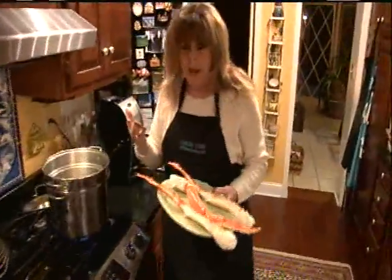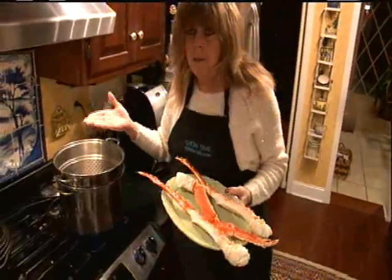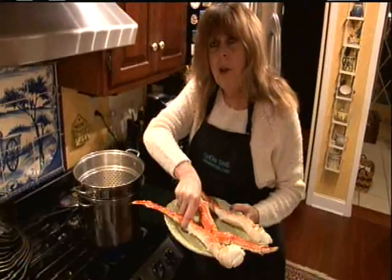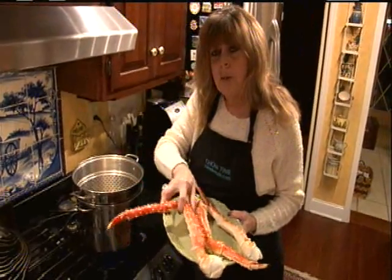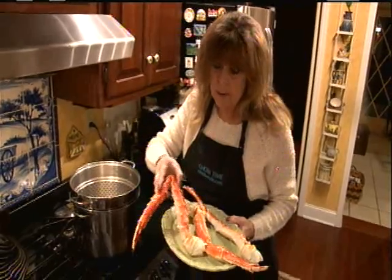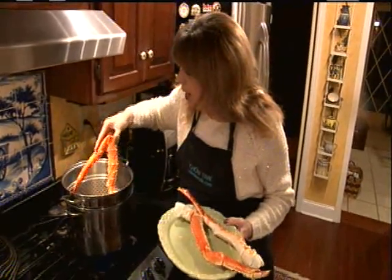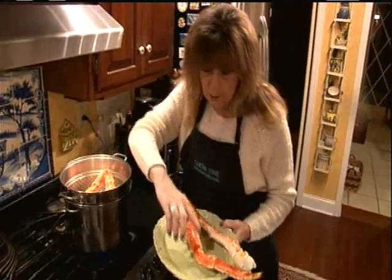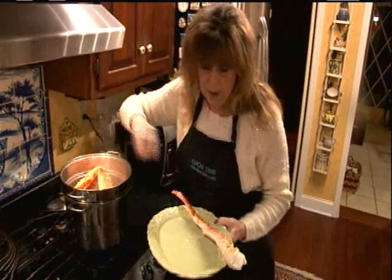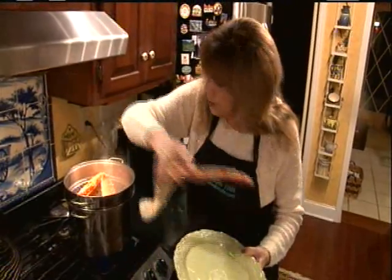My preferred way of heating them up is steaming them in a steam pot. If you heat them up in the oven, it dries them out too much. I've never had any luck grilling them either — it dries them out too much. We want to retain as much flavor as possible, so we steam them for about 10 minutes.